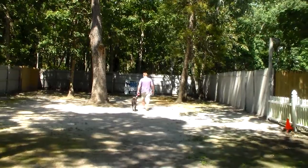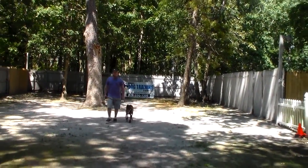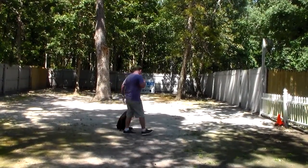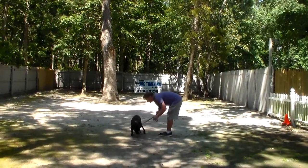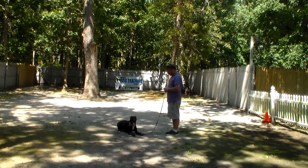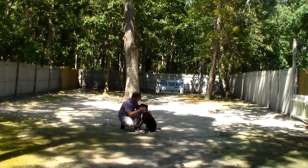We know you're really looking forward to getting her home and we appreciate that you allowed her to stay a little bit longer, because we felt she wasn't quite where she needed to be to go home. This time Rich is going to demonstrate the down from a different position — he's going to leave her in a sit-stay, turn to face her, use his right hand to give the command, and then give her the stay command. Our goal moving forward is to have her do it from six feet away. Right now she's wanting to crawl in — she just wants to be with you.